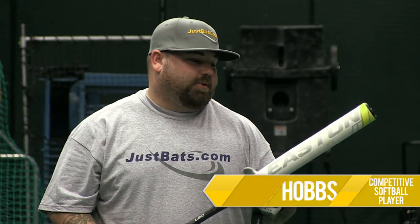Hey, I'm Hobbs from JustBats.com, and this is the new 2014 Easton Brian Wegman Edition. This is his signature model bat. It is a 12-inch barreled bat. It has a new 2-ounce endload, so as you swing it through the zone, you don't really feel it.